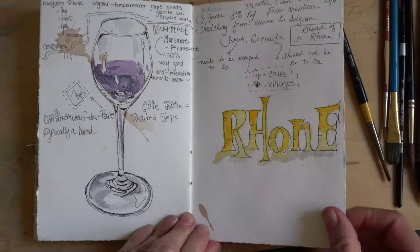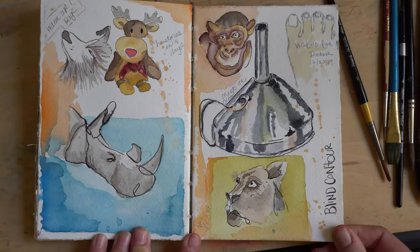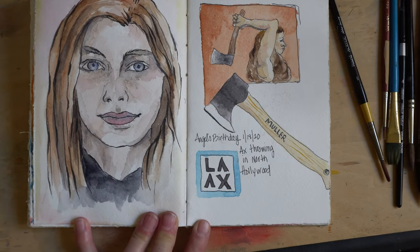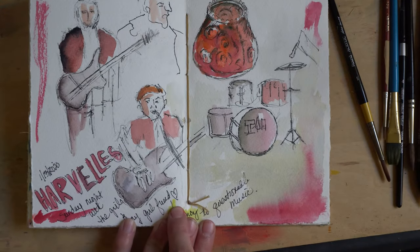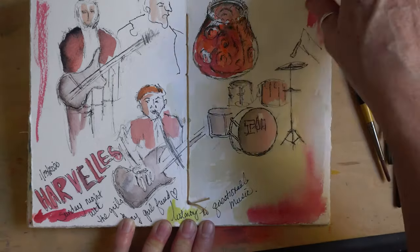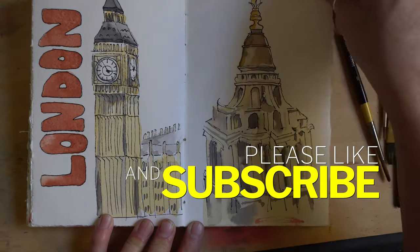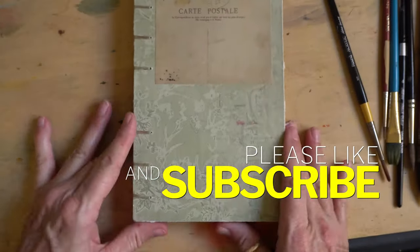In this case it was a wine class I went to. Here's more blind contour drawing and just some more daily activities. This was a nightclub I went to — you can see I really couldn't see in the dark, but that's okay. Here are some pictures from London. Please like and subscribe and leave comments — I'd love to hear what you want to see next.